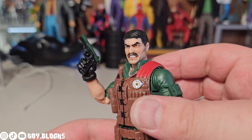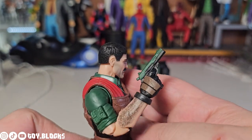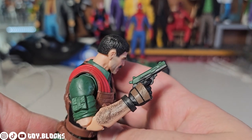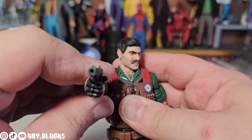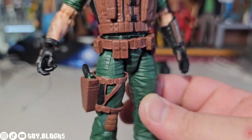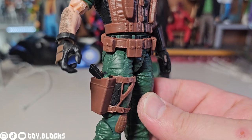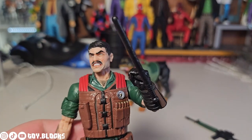He also comes with a pistol — I think this is a 1911, but I'm not completely sure; let me know in the comments if you think it's something else. He has a holster on his leg where the gun fits in nicely.